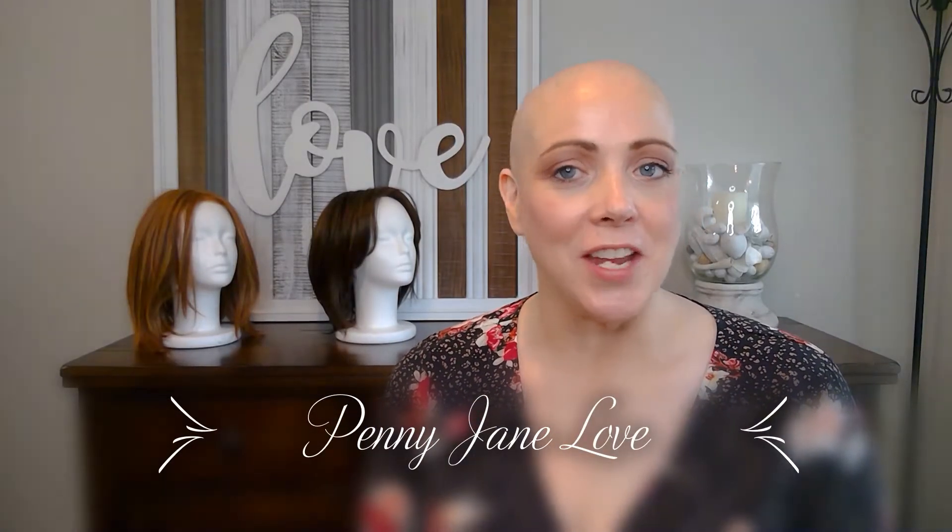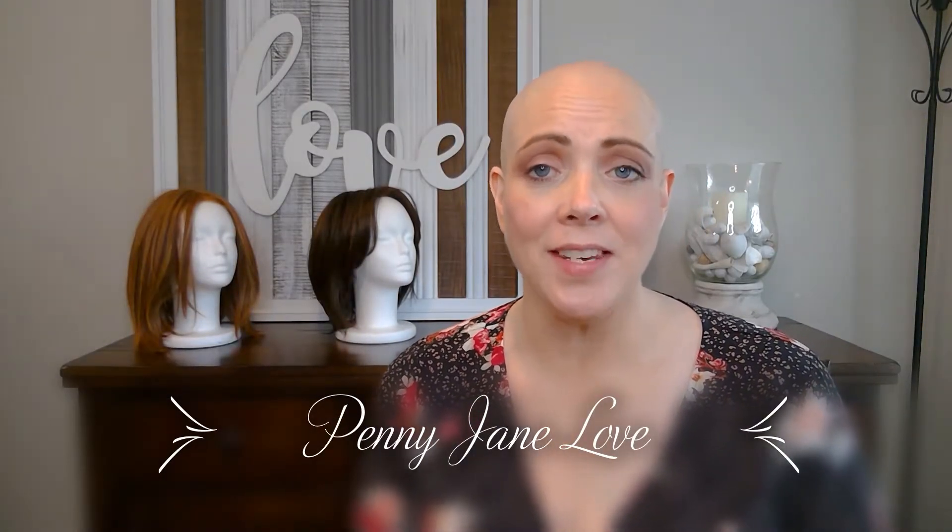Hello, Penny Jane Love here. Thank you so much for hitting that play button and watching my video. If you like this video, please be sure to give it a thumbs up, and please consider subscribing to my channel so that you can help me grow.